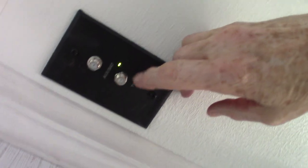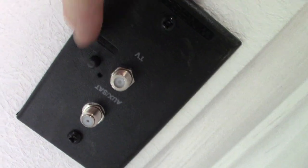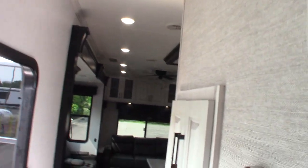You have TV hookups here as well. Always make sure the green light is on — that's the digital signal booster for the antenna. You won't get a good picture if it's off. The top panel here has 12-volt fuses; the bottom panel has AC circuit breakers.